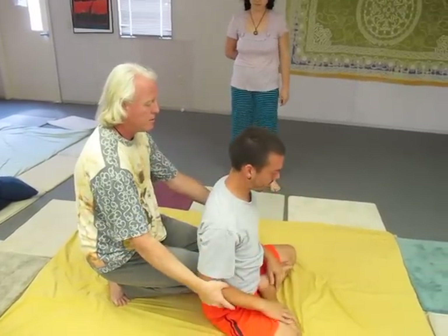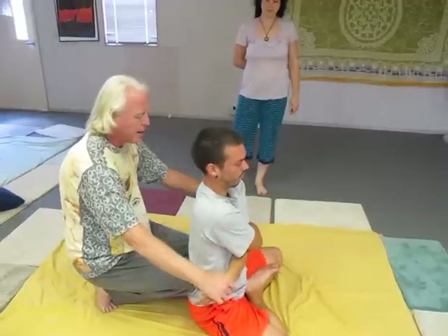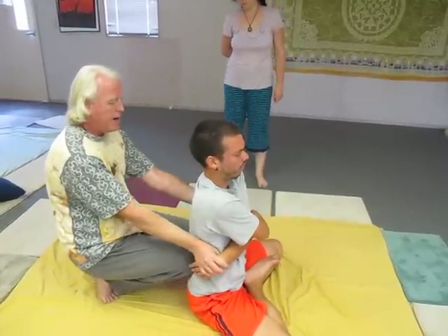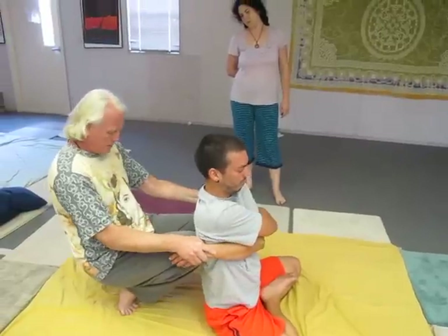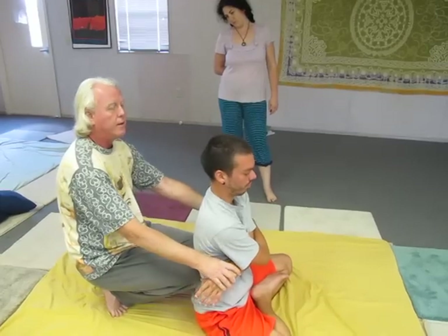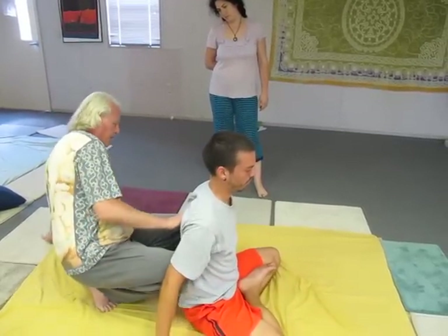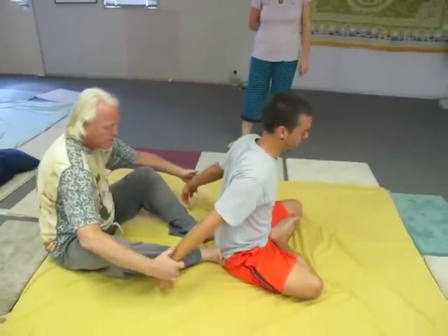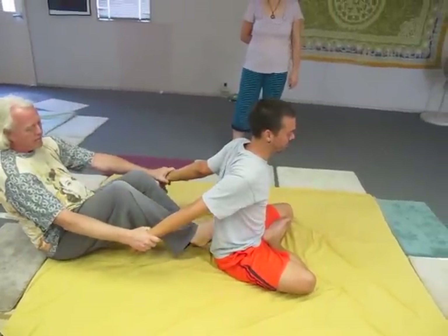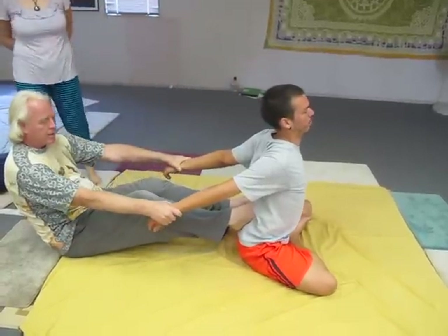Cross your arms. Let your arms come to the back. Come higher. One, two, one. Two, one. Drop your hands. Sit gently. Bring the arms to the back. Find those low back points.